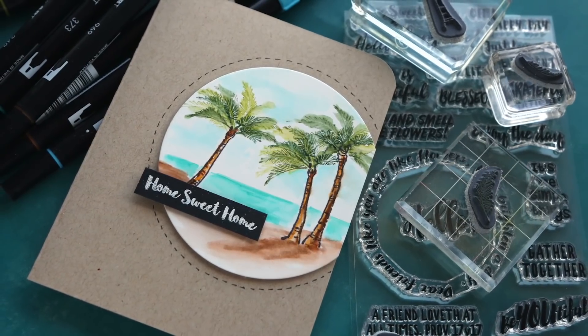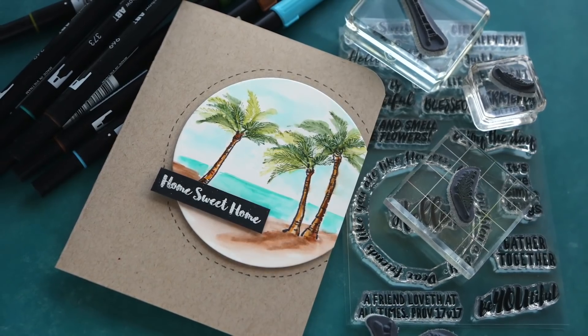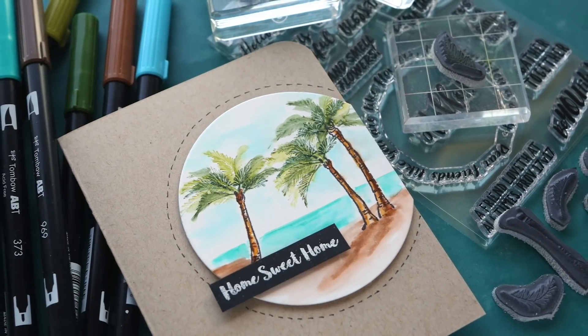Hi everyone, Kristina here. Thanks so much for joining me at my YouTube channel and blog. Today I'm going to be creating this card using watercolor stamps from Art Impressions.